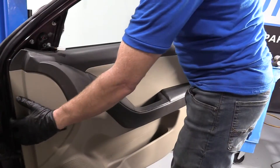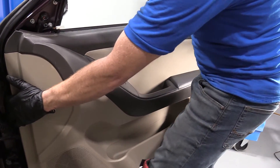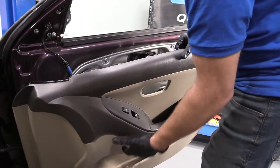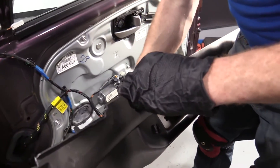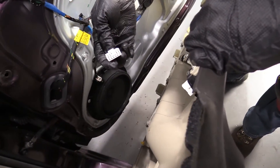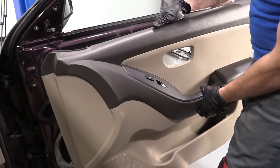Let's go ahead and take off our panel. Give a little shift and work it out here. Behind here, there's one wiring harness — it's right back there. There's a little push clip — let's give it a little push and a little tug. Check our connector — looks pretty good. We'll put our door panel aside.